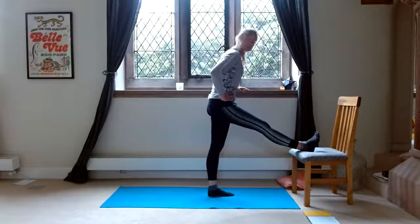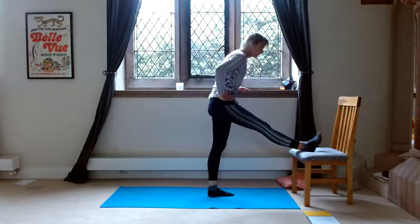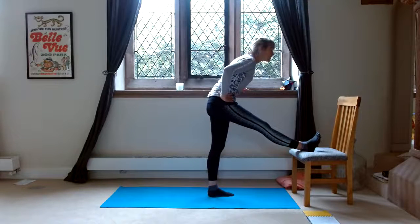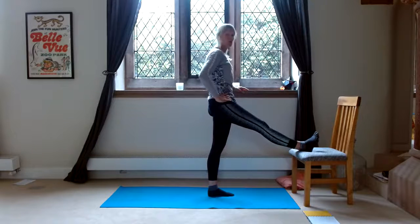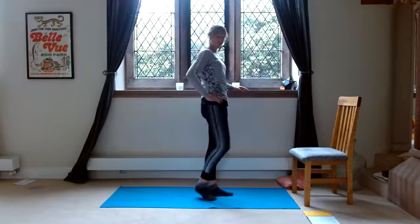Opposite side. So pressing your heel in, leaning forward, contract that hamstring, hold for five seconds. Relax. Three more: forward again, chest forward, press the heel in, toes towards the face, count to five, lift up. Two more — forward, heel in, toes towards the face, count to five, lift up. And one more: press the heel in, count to five. Lift up and slowly shake out.